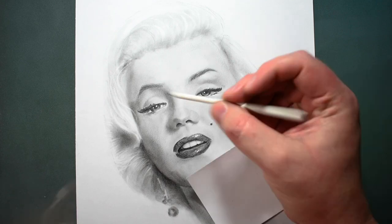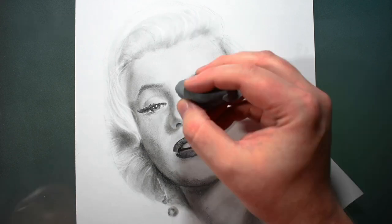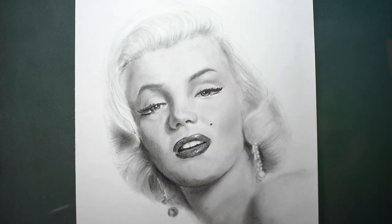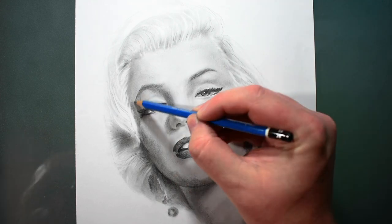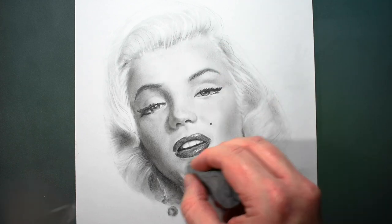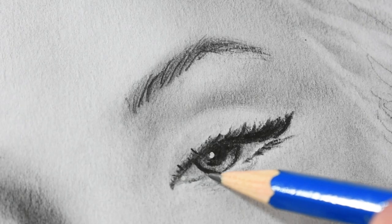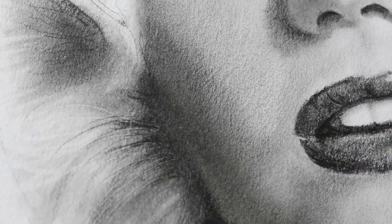This ties into the final mistake I see beginners make, and that is ending early. If you spend a lot of time on a drawing and can't figure out why it doesn't look right, you'll just want to quit. But at this point, you should take frequent breaks, because your drawing is in the final stages and taking breaks is actually part of the process. Leave it for a little while and come back with fresh eyes — it's the easiest way to pinpoint where things are wrong. Then make small adjustments until you're ready for another break. Repeat this until you're happy with the face drawing and decide it's complete.